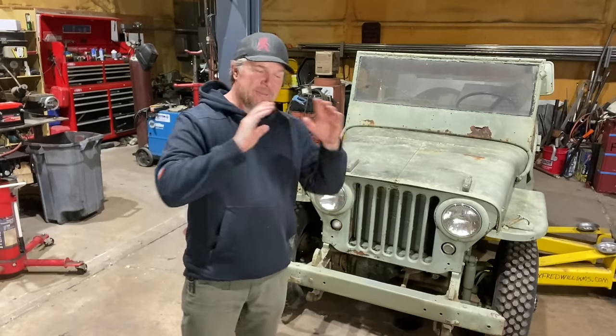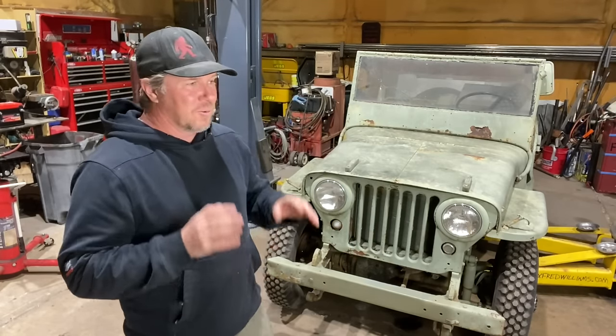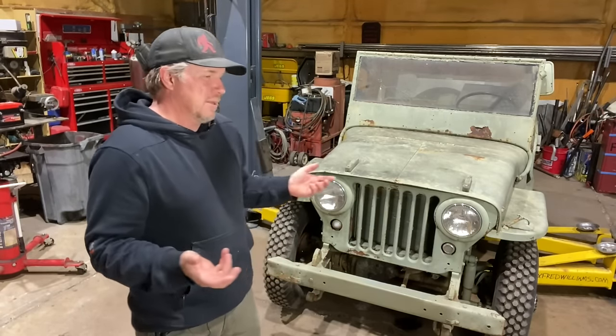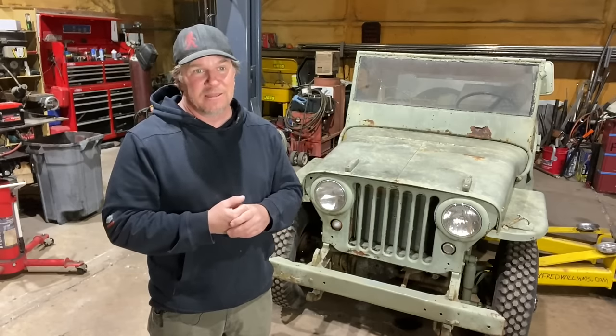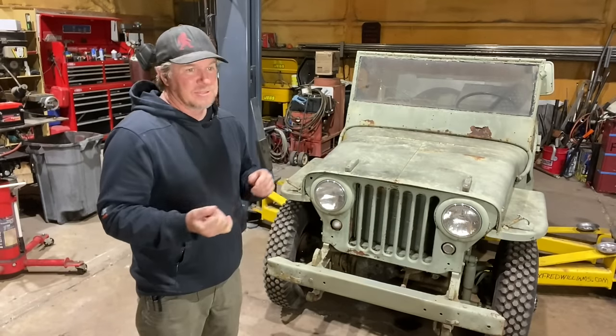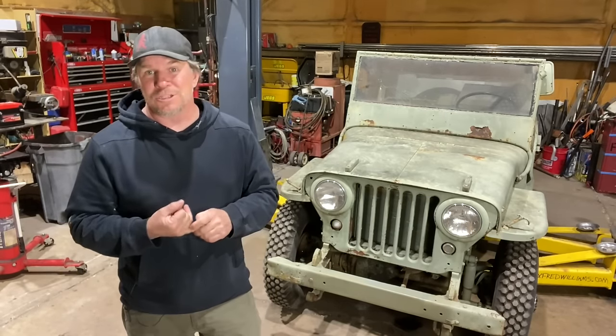But I'm getting ahead of myself on the voltage right now. Today's project is: can we make the starter turn? Is the starter still good? A starter is pretty robust — they do fail, but there are different components to them. So let's dive into this thing and figure out if it will spin, and then we can make the engine go.